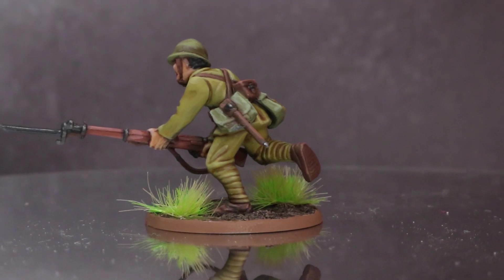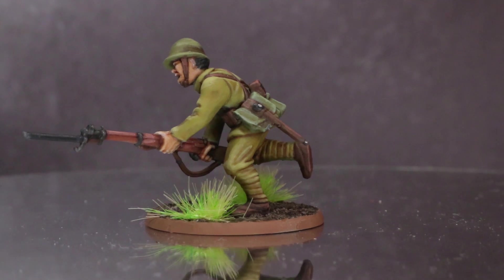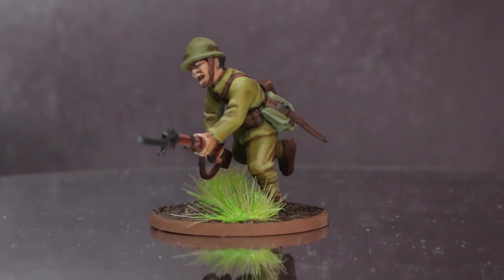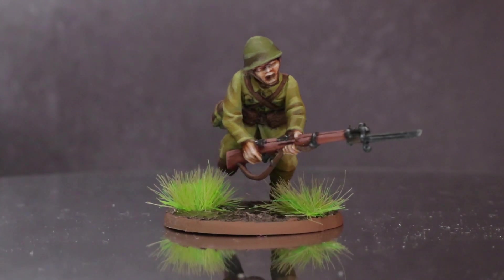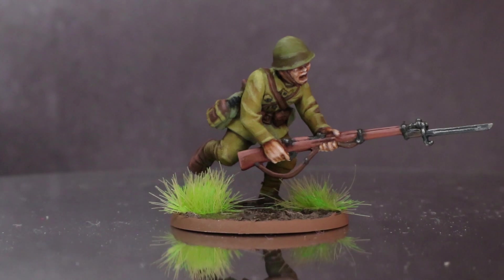Hey everyone, welcome back to PeteTheWarGamer. You're joining me as I tackle another Bolt Action painting tutorial. These guys have been requested quite a bit and I thought it was time that I finally got around to painting them. I am of course talking about some Japanese infantry, which, if I'm not mistaken, are the only plastic infantry kit for Bolt Action that I am yet to tackle.